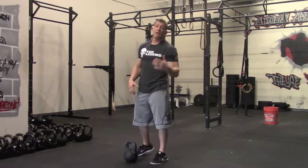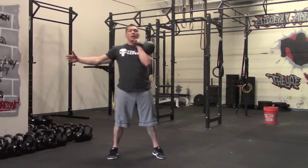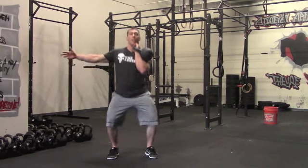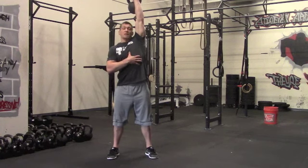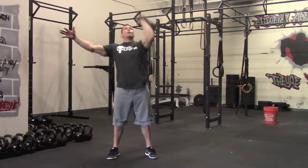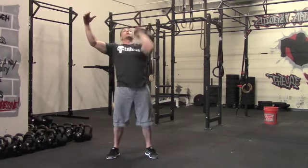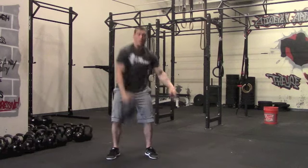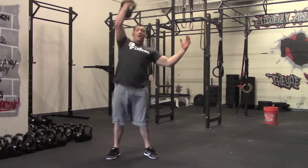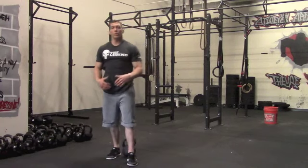The second movement is a kettlebell push press. Power clean your kettlebell up first to get into a good rack position. From here, we're going to dip and drive, using our hips to press that kettlebell overhead. Bring it back down to the rack — that's one. We can cycle it faster if we want. Once we get our sixth rep, set it down, power clean it up on the other side, and get six reps on that side. Rest the remainder of the minute.